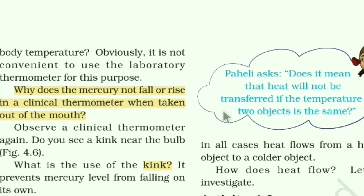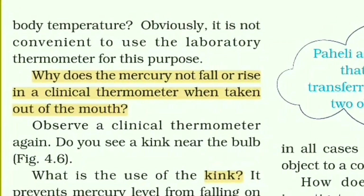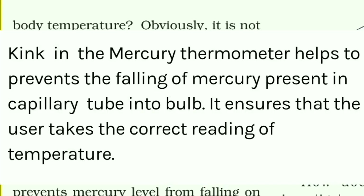There's also the question: why does mercury not fall or rise in a clinical thermometer when taken out of the mouth? The reason is the kink. A kink is used in the clinical thermometer, and that is why the mercury stays in position after removal from the mouth.